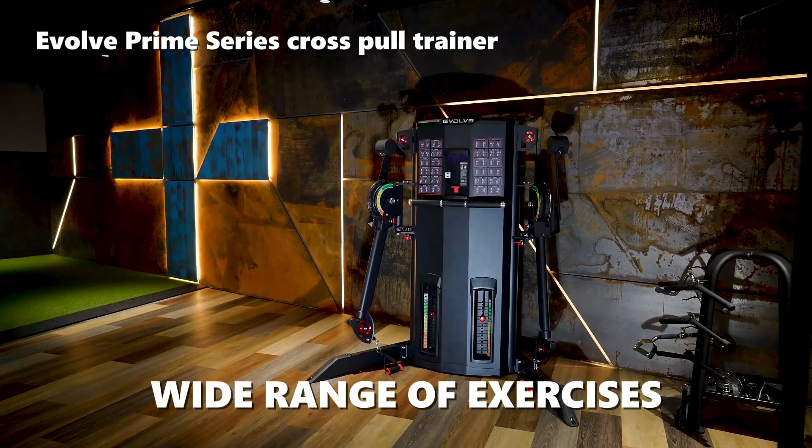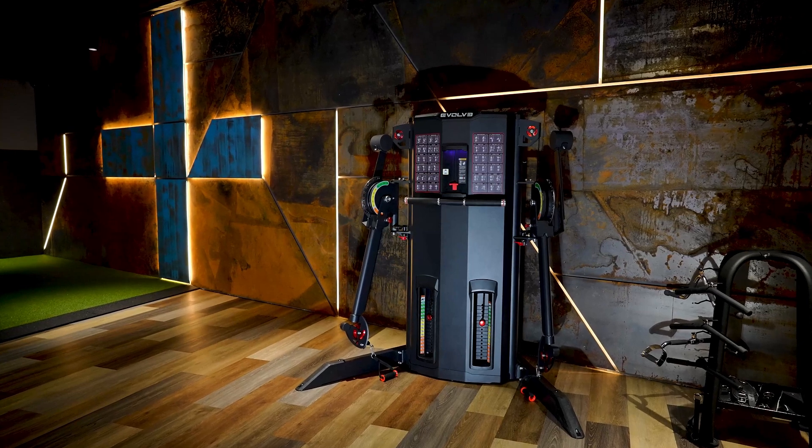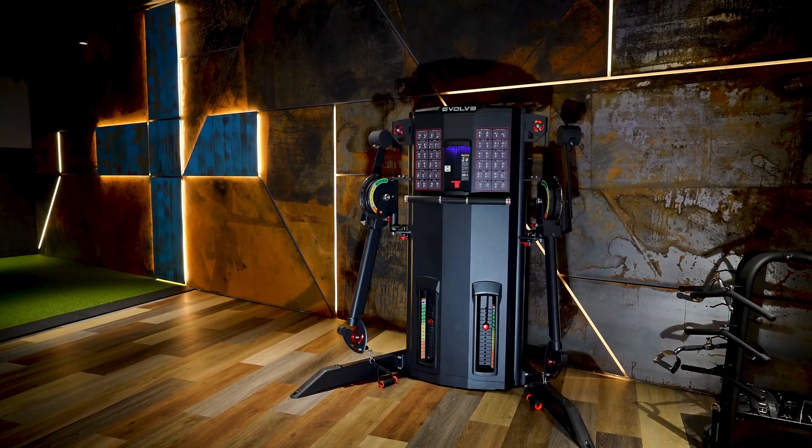The Evolve Cross Pull Trainer Cable Crossover Machine offers a vast array of exercises targeting multiple muscle groups, enhancing overall body strength and flexibility.